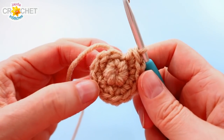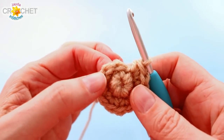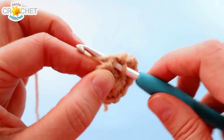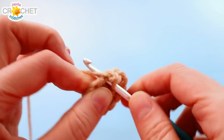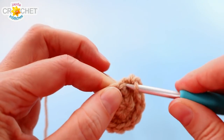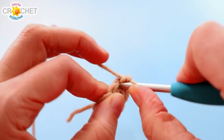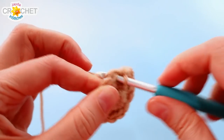At the end of round two you'll have twelve stitches. We're going to continue working in the round — there's no joining rows with a slip stitch, you just keep working around. We're still increasing, going from twelve to eighteen. So we're going to work two single crochet into the first stitch and a single crochet into the next stitch — two, one, two, one — all the way around. Repeat that pattern six times. Six times three is eighteen, so at the end of row three you'll have eighteen stitches.